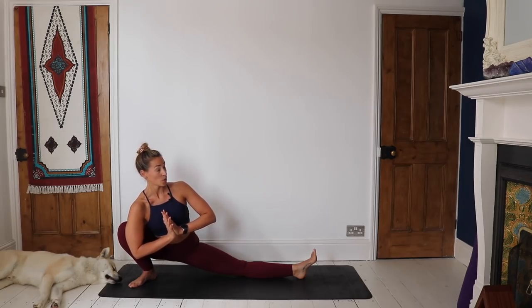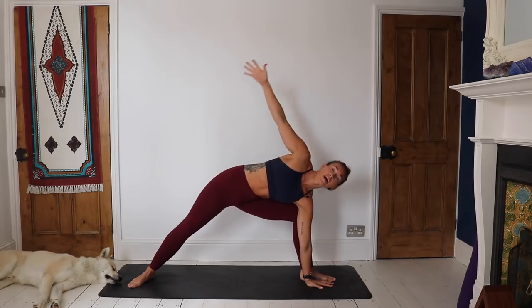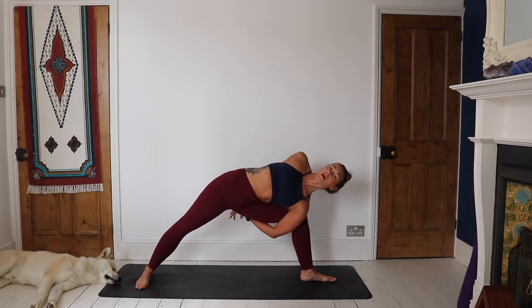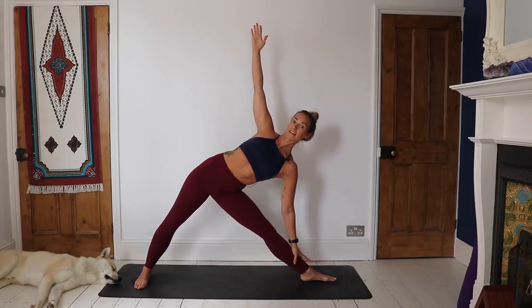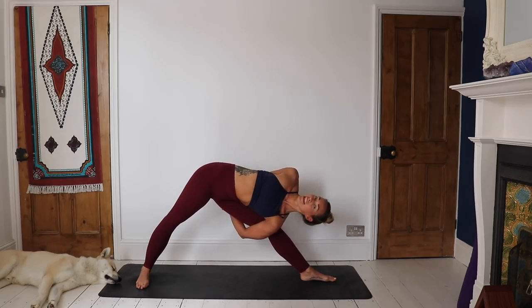Holding here. Push all the way back, coming to find that side angle again. Take the hand down or the elbow on the knee. If it feels nice, find a bind. If you don't want to bind, that is absolutely fine. If you are not in a bind, come from your side angle, straighten the leg, and maybe come all the way up and just balance here on the leg. If you are in a bind, start to straighten that front leg so you're in a binded triangle. Breathe here, stay with the breath.